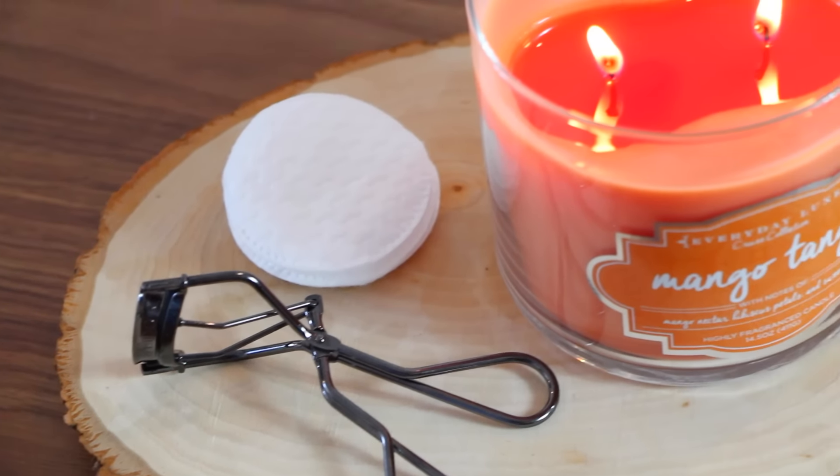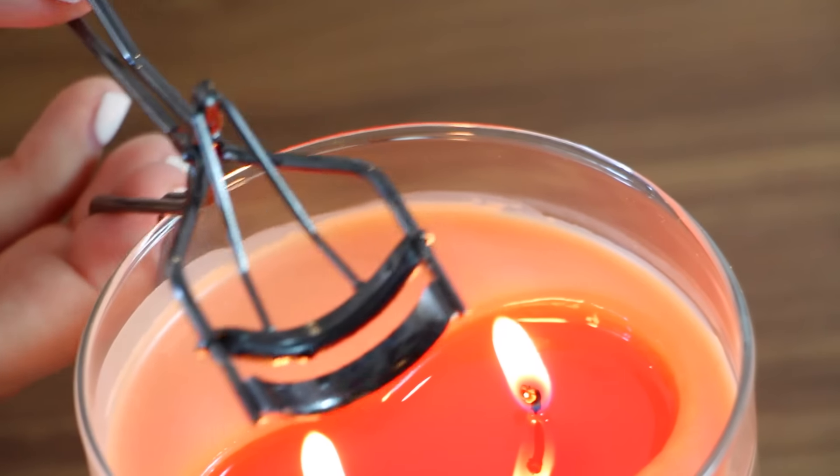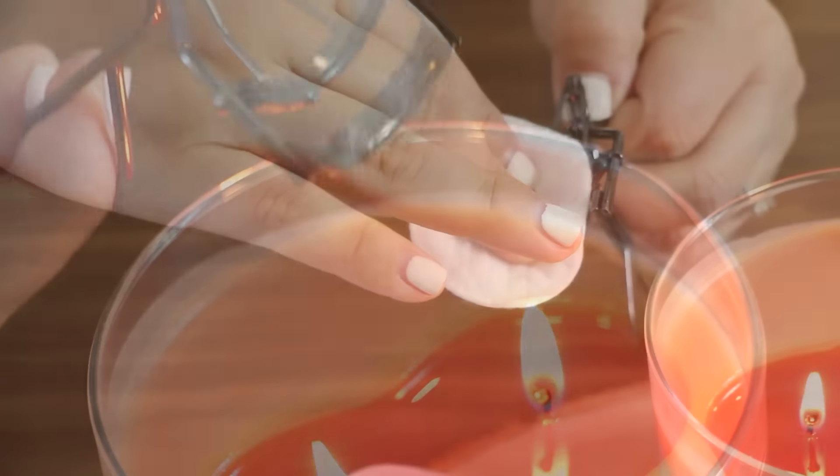This next one is for cleaning your eyelash curler and it's very simple. You're just going to heat it a little bit so you can then get rid of the mascara, eyeliner, or whatever is in there.